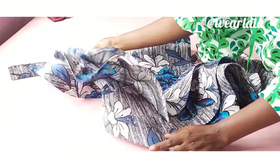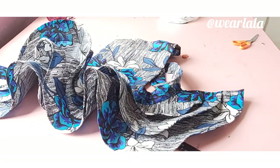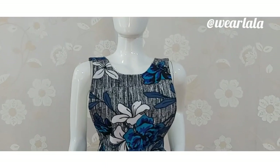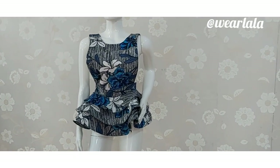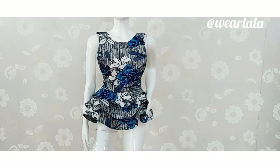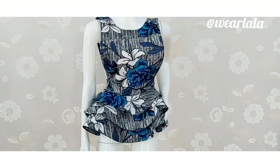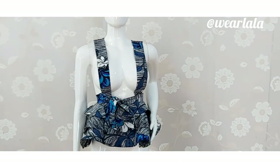So this is how it's going to look — I'll place it on the mannequin for a better view. This is a two-in-one peplum pinafore top looking all lovely and nice. I hope you love the tutorial — please give this video a thumbs up, leave your comments and reactions, do not forget to share with your family and friends, and very importantly do not forget to subscribe to our YouTube channel. Thank you so much for watching.